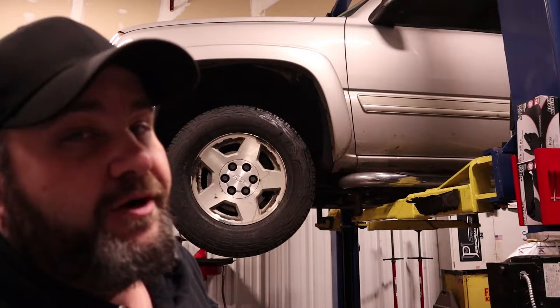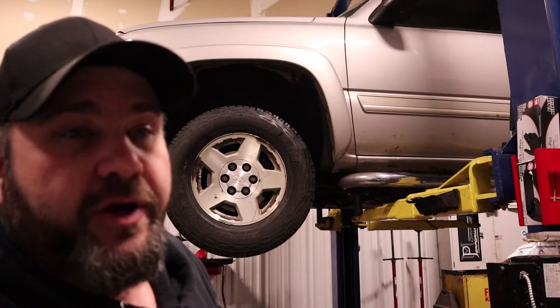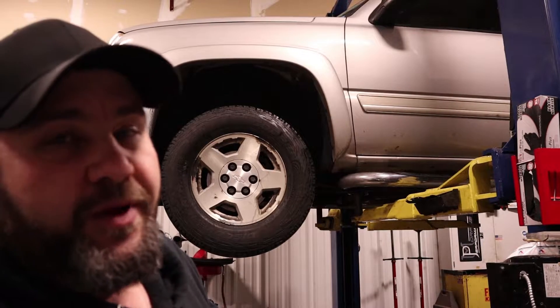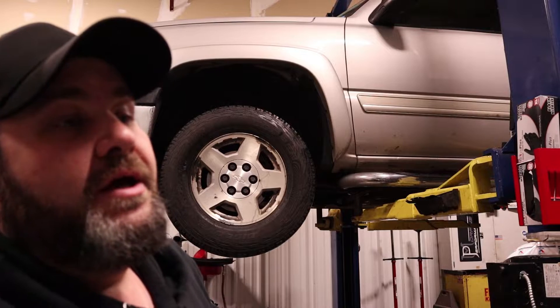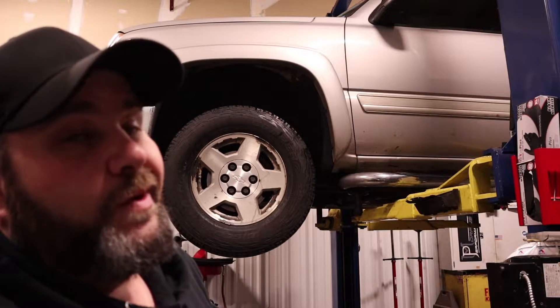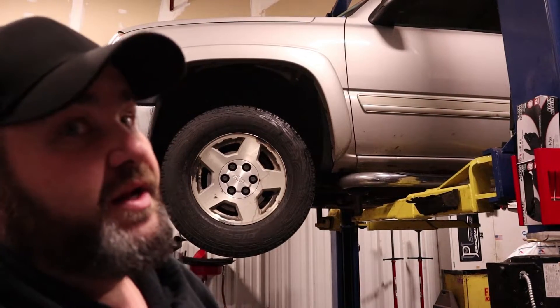With a wheel bearing failure, it actually causes the ABS to trigger because it thinks there is a wheel sensor dropping out, or a wheel slipping, or something of that nature. So we're getting low speed ABS activation and an extreme noise from the passenger side of the vehicle. I'm going to take you underneath the vehicle now and show you exactly what I found.